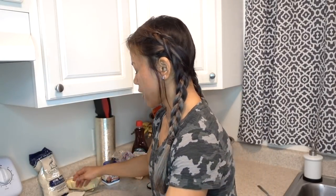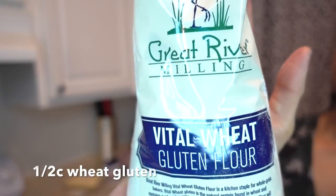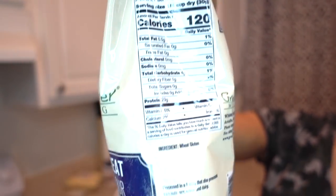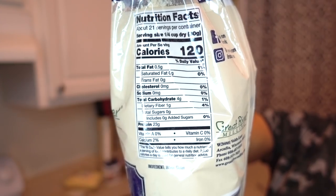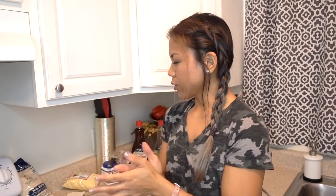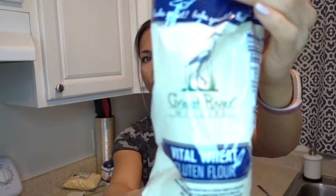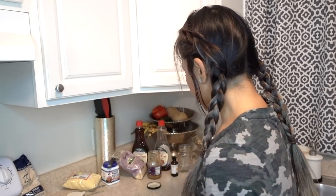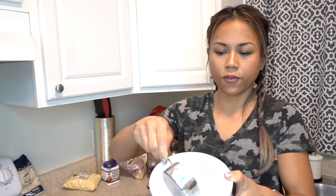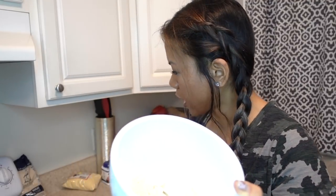First things first: wheat gluten. I start out with a half a cup of wheat gluten. For those not familiar, it's the way I get the majority of my protein. Wheat gluten is the gluten straight from wheat — it is not gluten free. The reason I like wheat gluten is because it is super hefty in protein, super low in carbs, and super low in fat, all depending on how you cook it. This is Great River brand — I get it in bulk off Amazon.